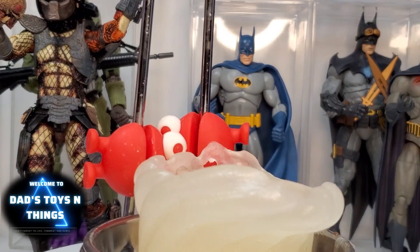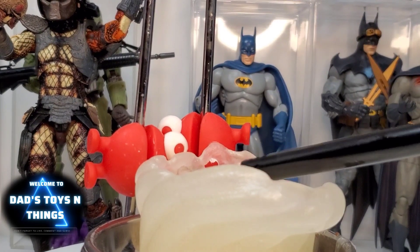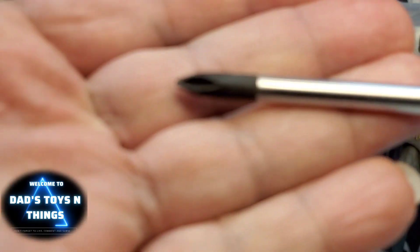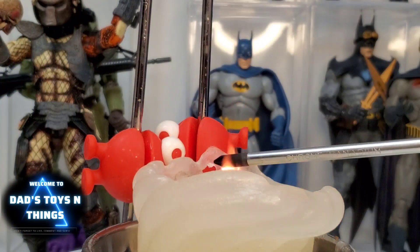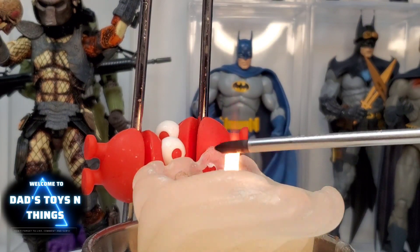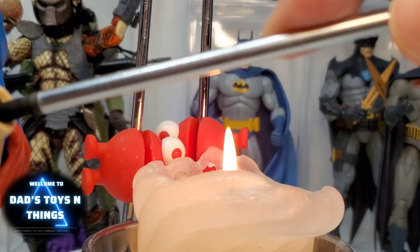I have here a candle and I'm gonna warm up this Phillips screwdriver. What I'm gonna do is try to create a notch here.